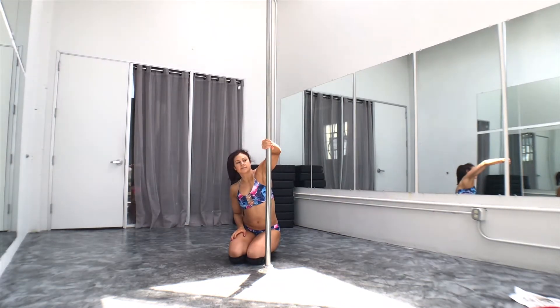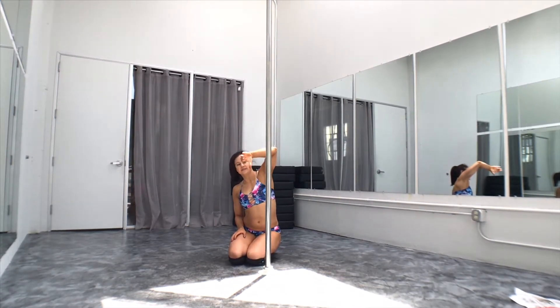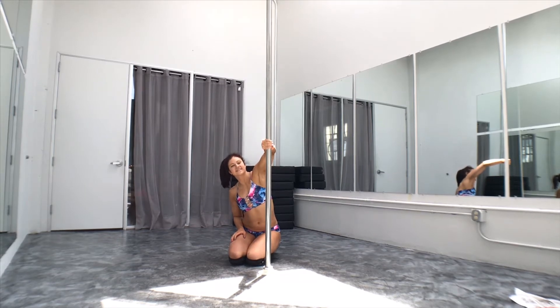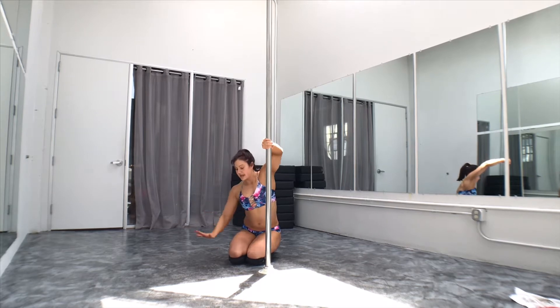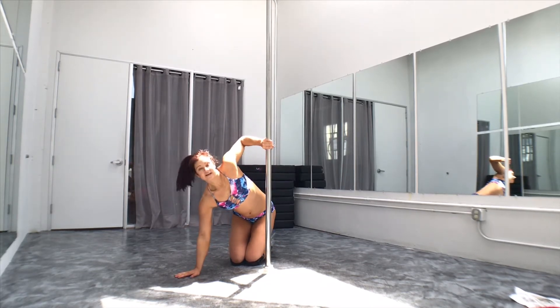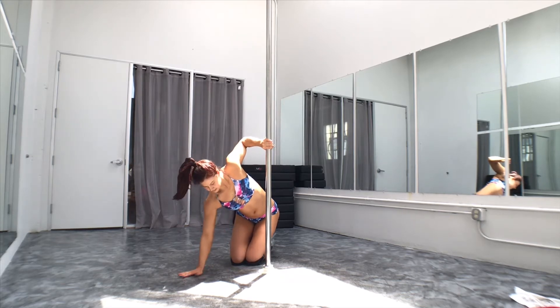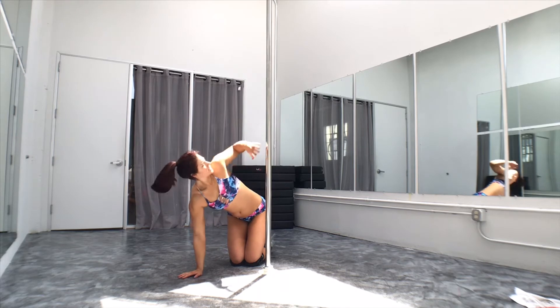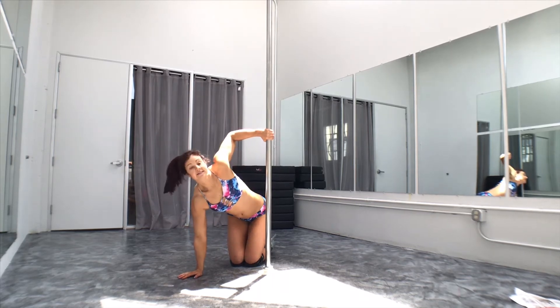I want to start by just putting the inside arm cup grip down, so you've got your thumb and your fingers facing down. I'm going to turn it over — upside down. My other hand is going to come slightly in front of the pole, about one and a half feet away, so that my shoulder can step over my wrist, so that I maintain stability as I would with a handstand.